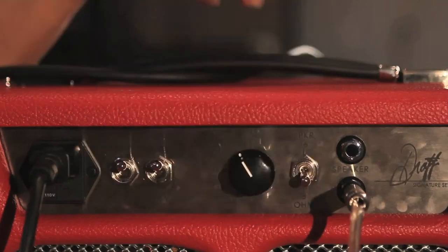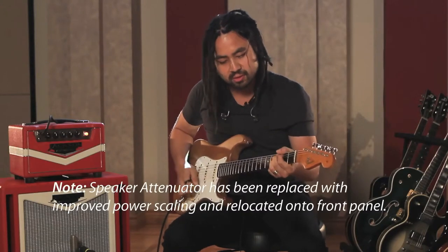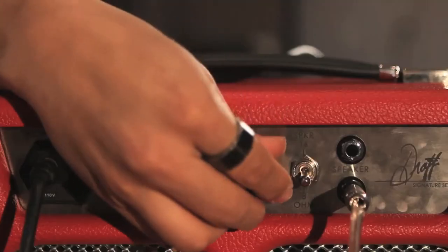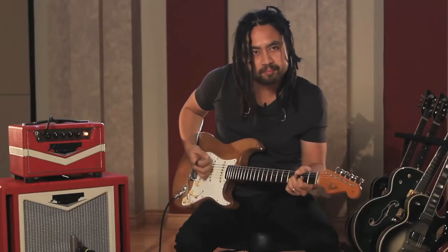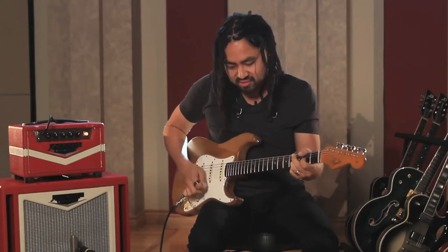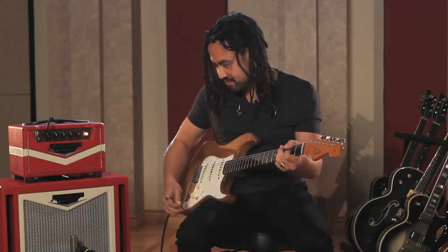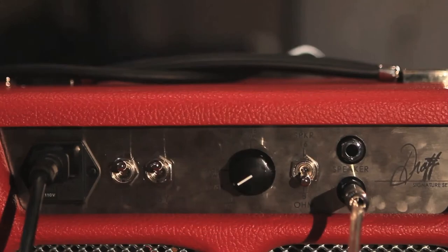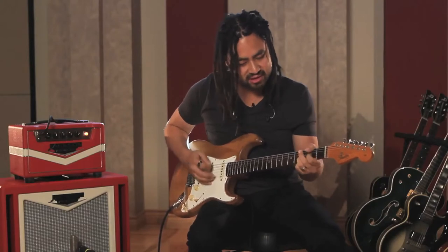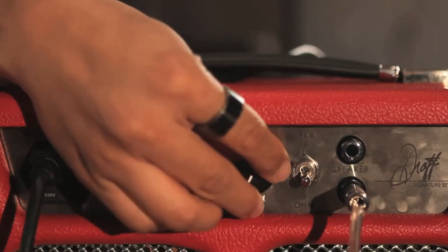Let's wind it back now. This is with 3 dB. Let's wind it back further. Further still.